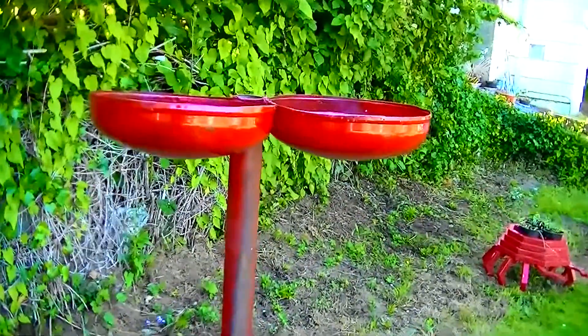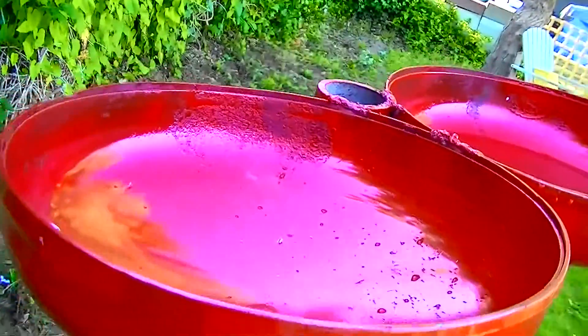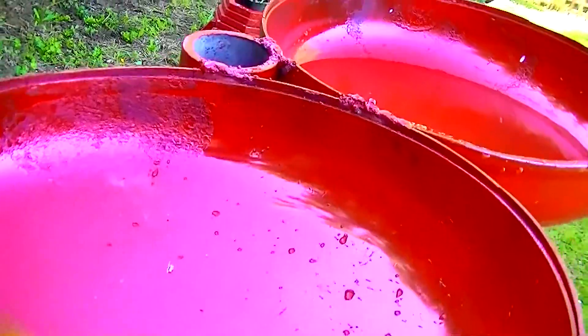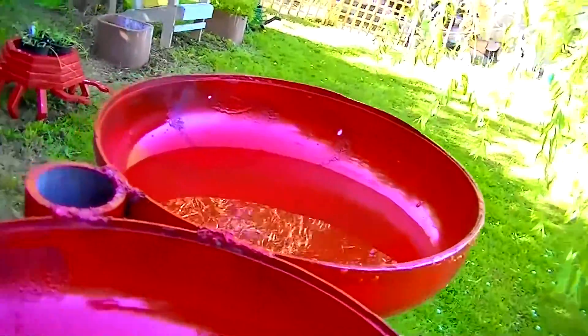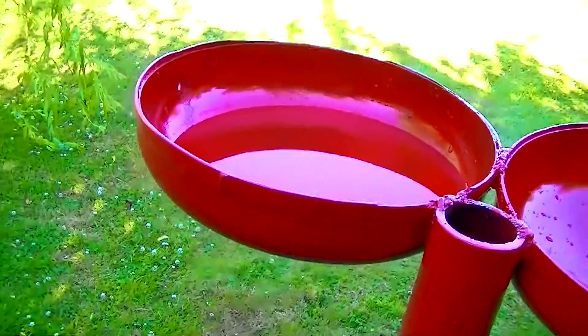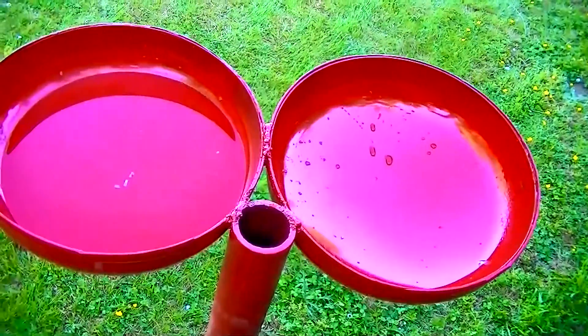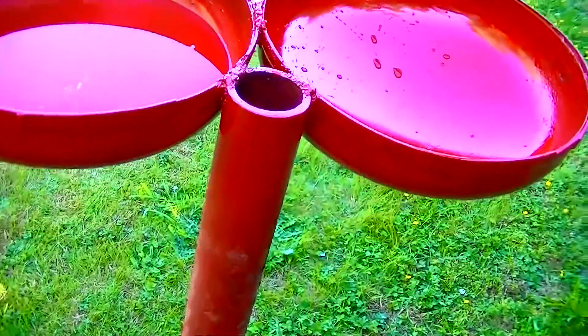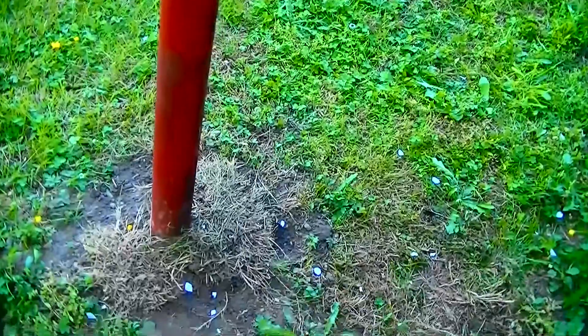Here is an old air compressor tank that I turned into a bird feeder. You put the water on one side and the seeds on the other. They're just the two ends of an old air compressor tank. I cut it off and welded it on this post. It really turned out pretty nice.